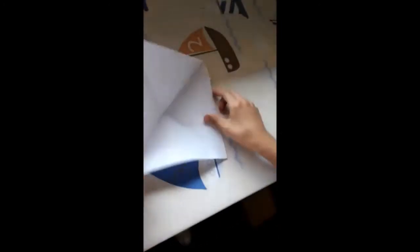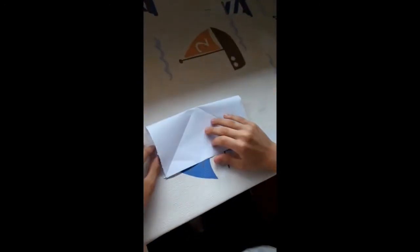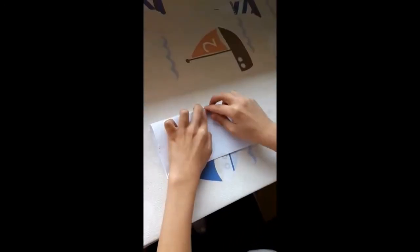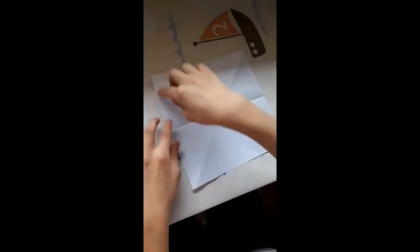Abrimos otra vez y damos la vuelta. Ahora esta línea la llevamos hasta aquí. Abrimos y ahora llevamos esta hasta aquí.